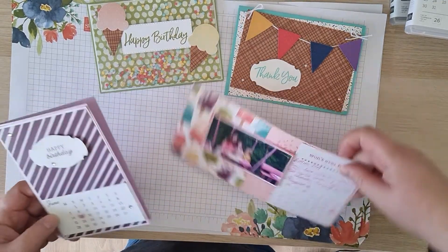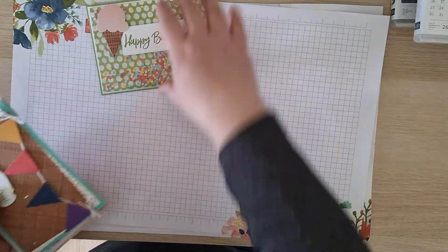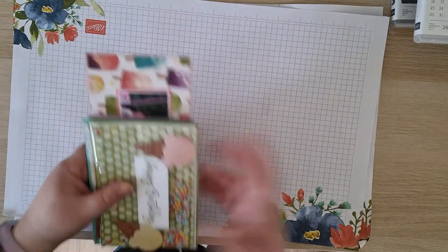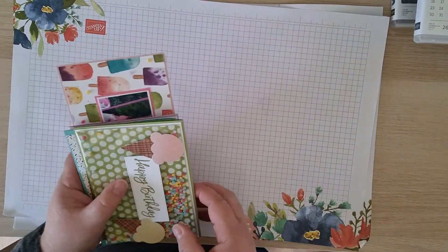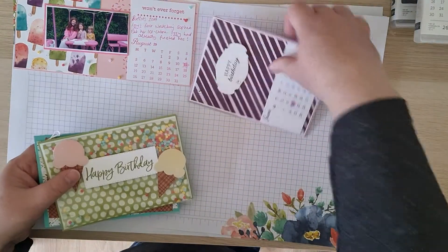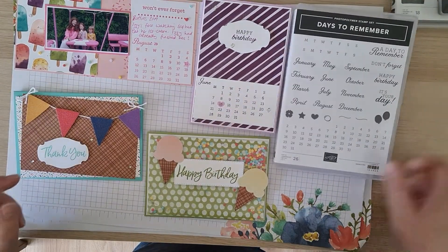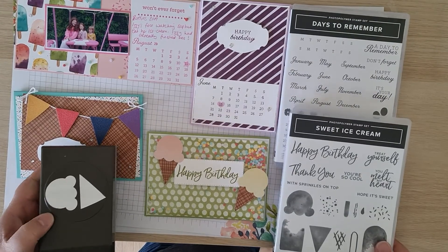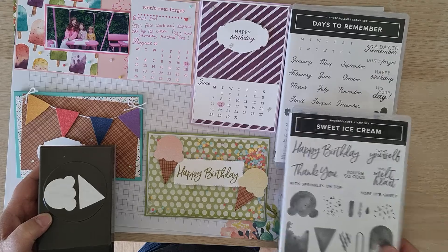So those are the four projects — you'll get everything in the craft box to create those. The only thing I can't send out is stamped images, so if there are any stamped images you'll need to either purchase the stamp sets that go with the bundle or the box, or just swap out for your own stamps. That is June's projects — that's the stamp set, the ice cream stamp set, the bundle, and the punch. My name is Fiona Stanton from Feet's Papercraft, thank you.